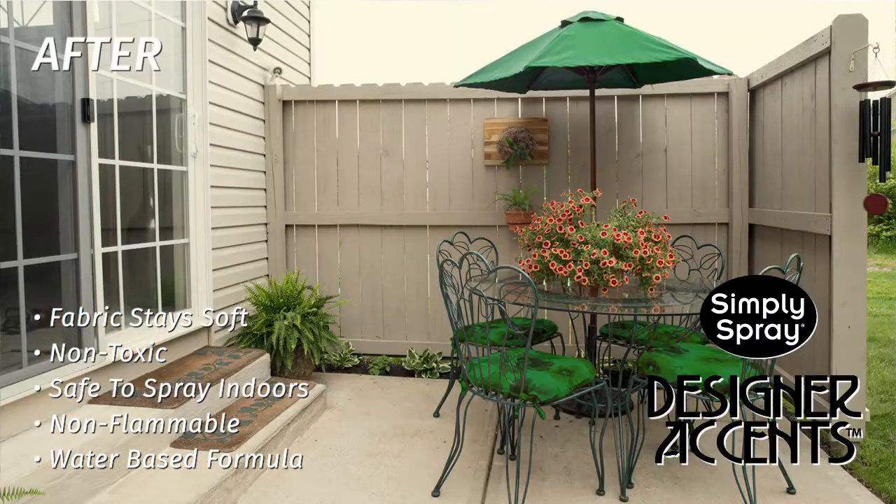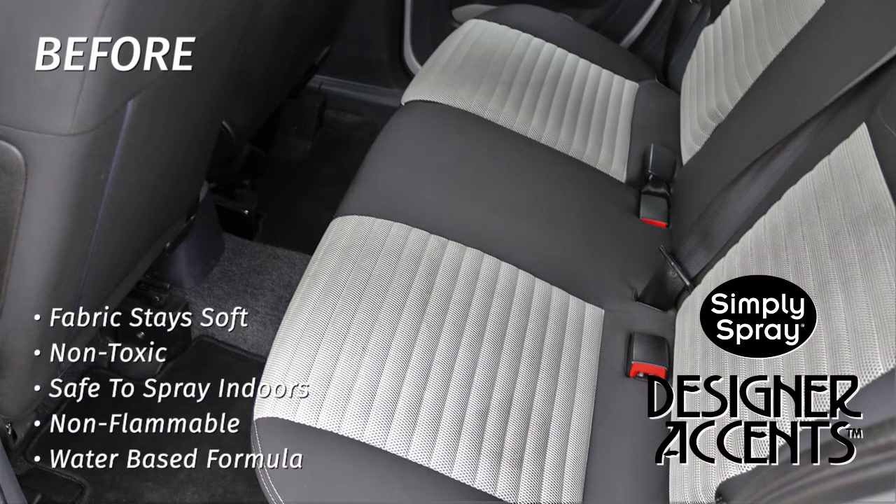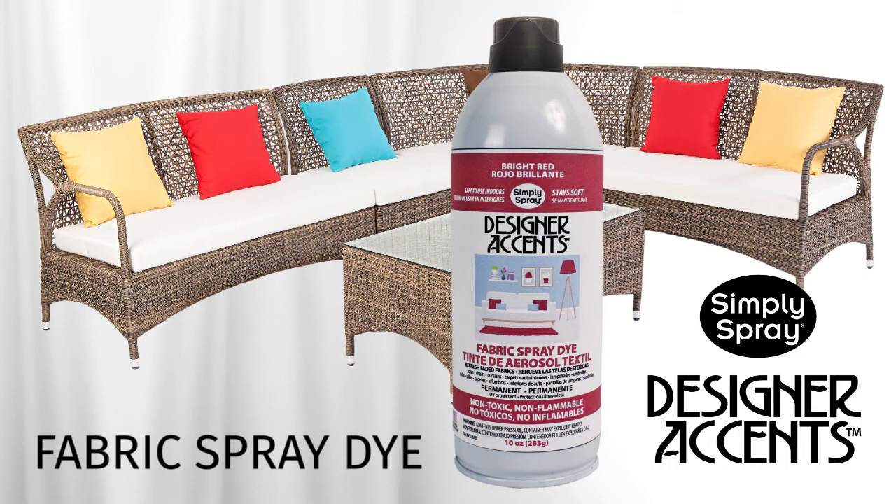Spray directly onto any porous fabric, from furniture, car interiors, patio furniture, couches, chairs, cushions, drapes and transform your projects without the hard work. Renew and recolour your world today with Designer Accent's Fabric Spray Dye.